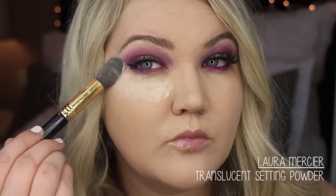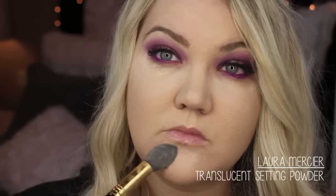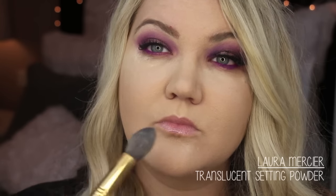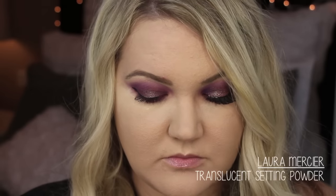Then I'm setting it all with Laura Mercier translucent setting powder. I got this on a recommendation during the VIB sale and it has been life-changing. I also couldn't help myself — a little Justin Bieber moment.